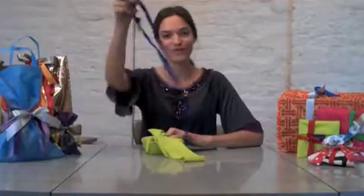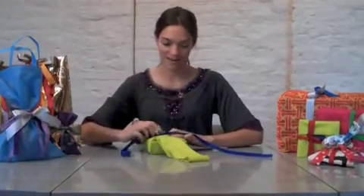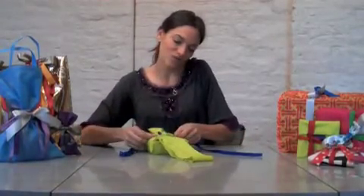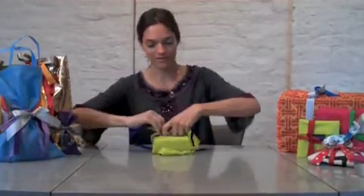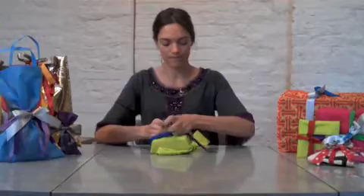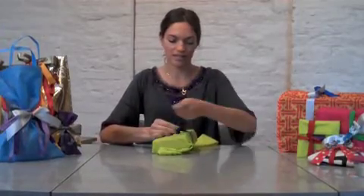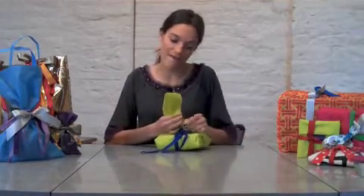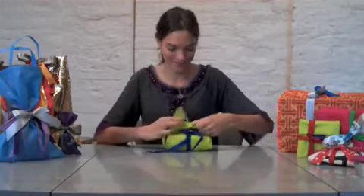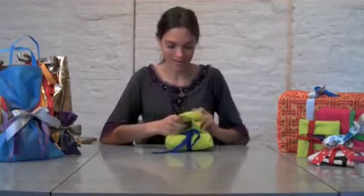Then using some of that ribbon that I made to secure everything. Flip it back over and secure it. I've decided to bring those handles up towards the front and secure them to the bow, like so.